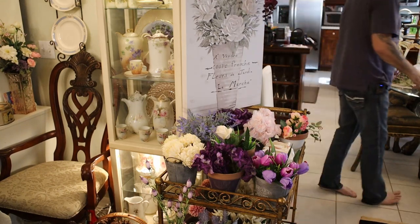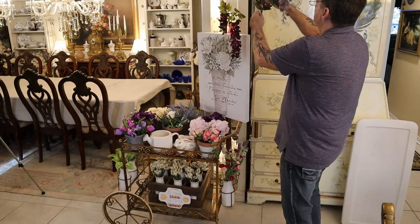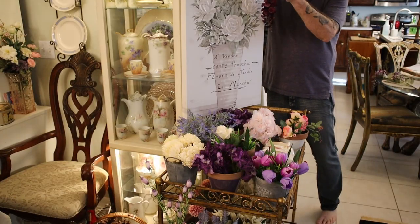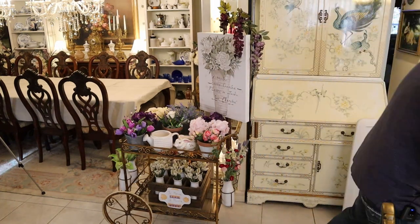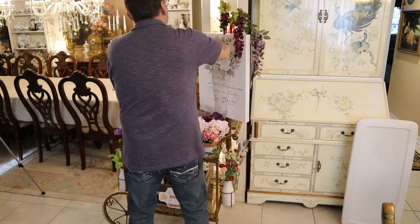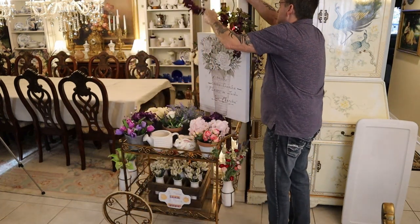Some wisteria in two different colors. If that doesn't make you want to come shop! Let's get one on the other side.